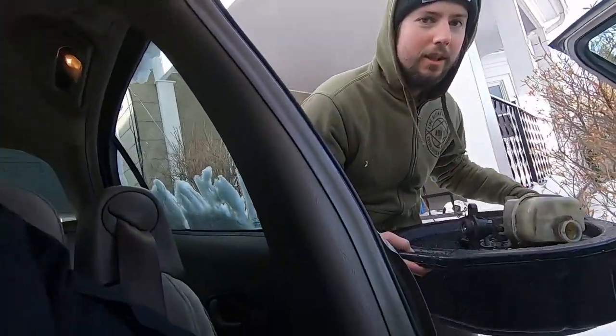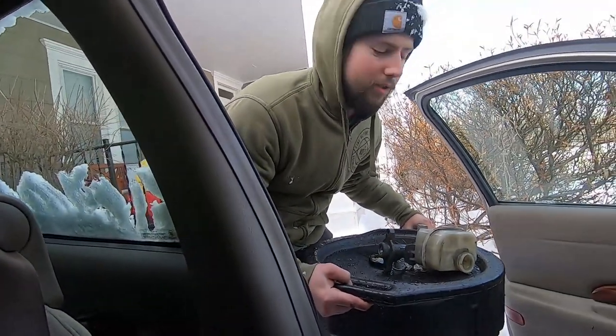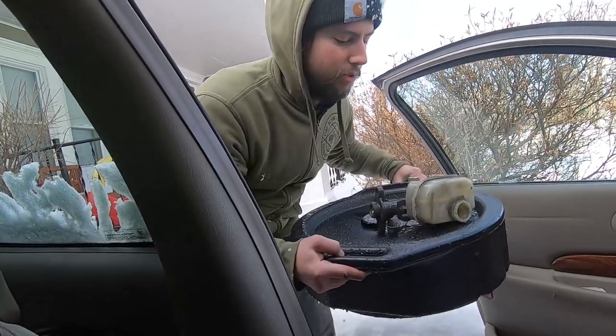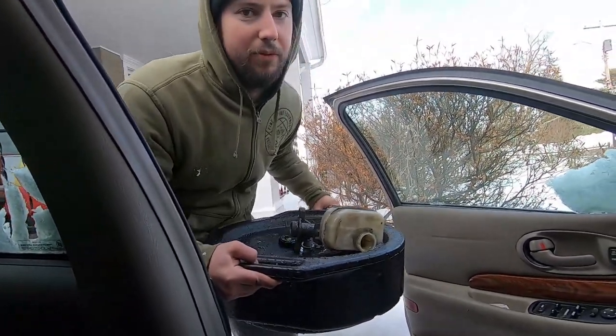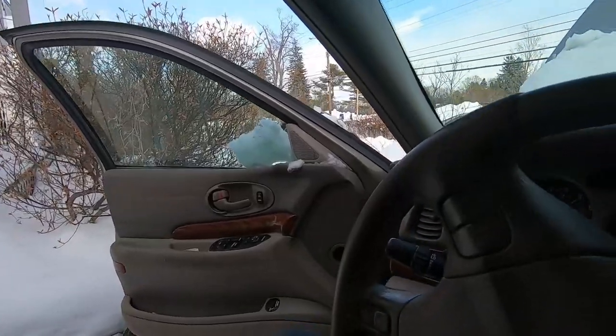Another important step: you always want to have something under the car, or something that's gonna catch it, because brake fluid is gonna be everywhere. That's good to know.